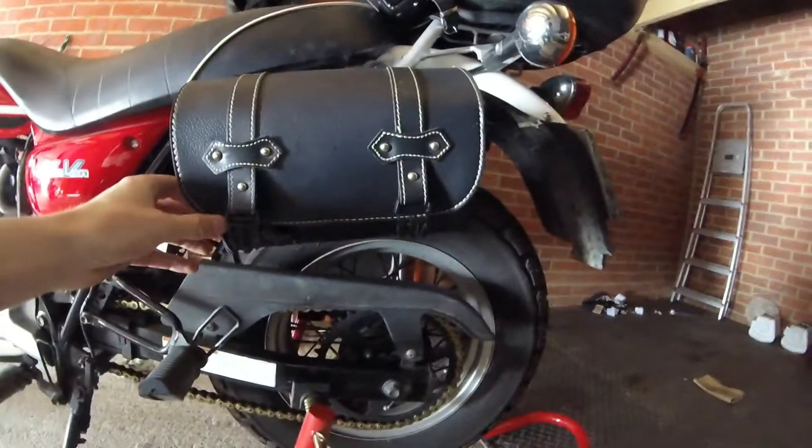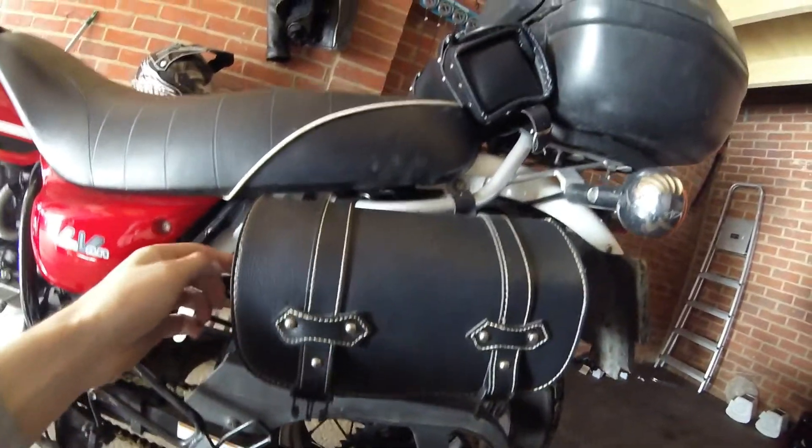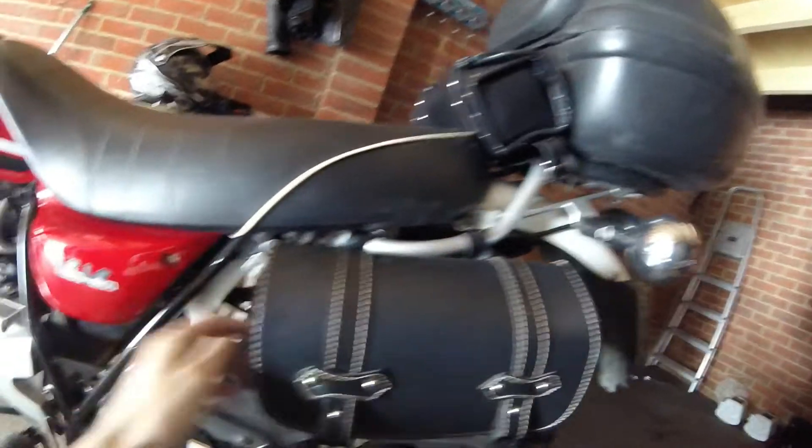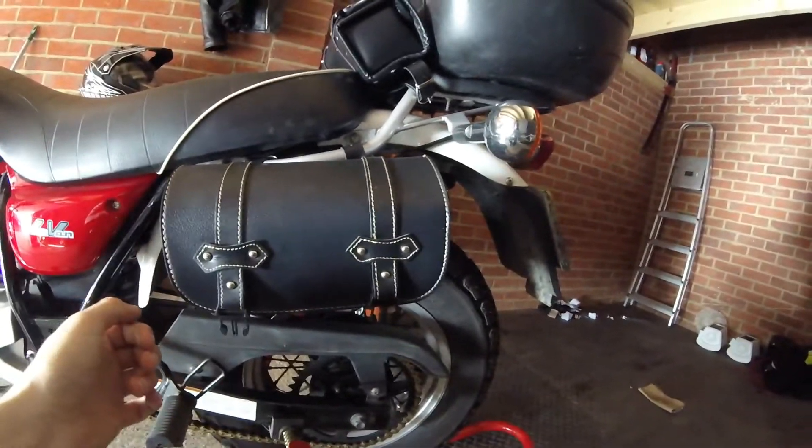I've got this one on this side, which as you saw when we were looking at the rack, is mainly attached to this top rack here, but then it's also just cable tied onto the rack to stop it from moving around too much. And then on the other side I've got the same again.